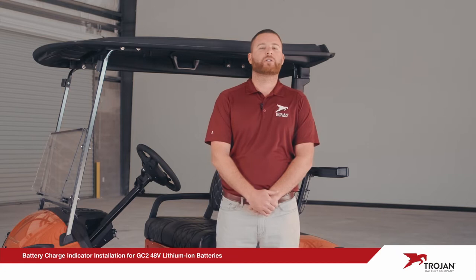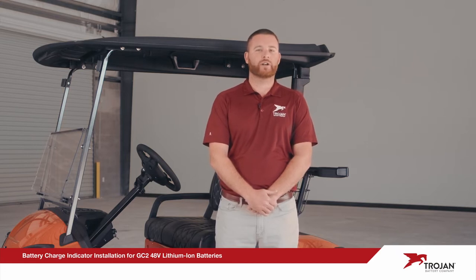Today I will show you how to install the Trojan battery charge indicator for our GC2 48-volt lithium-ion batteries. Our indicator monitors the battery system's state of charge and alerts you to possible battery issues.